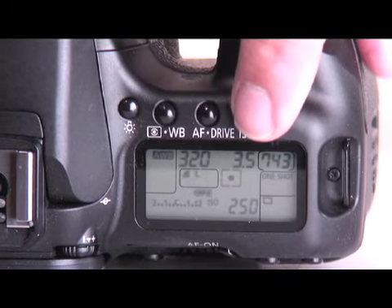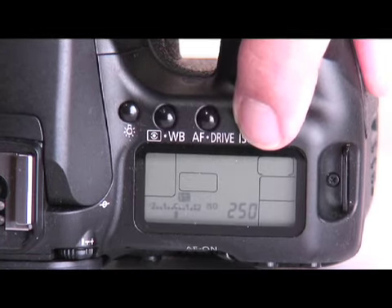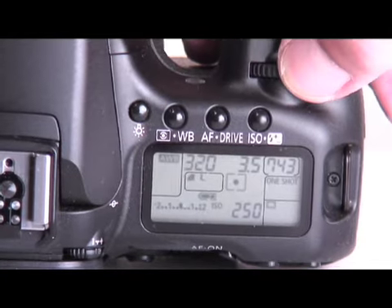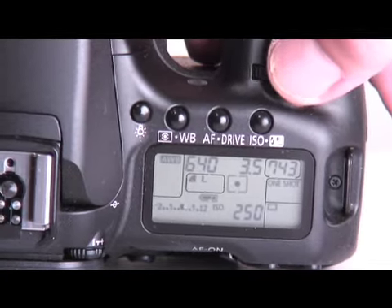To set the ISO at 800, press the third button on the right marked ISO on top of the camera, then adjust the front dial until you reach ISO 800.